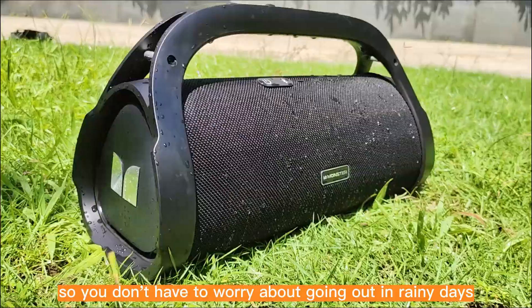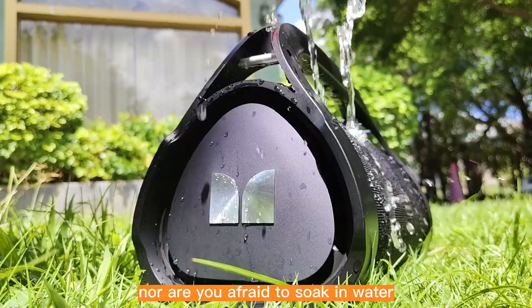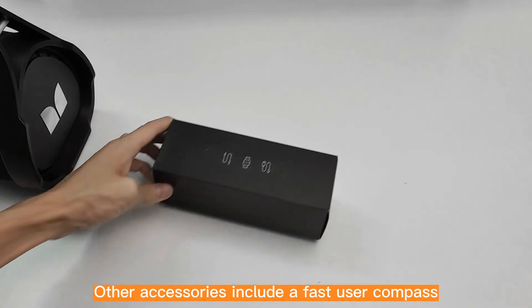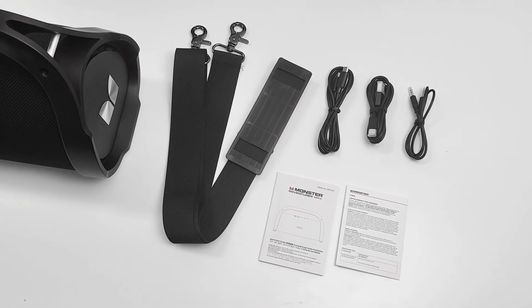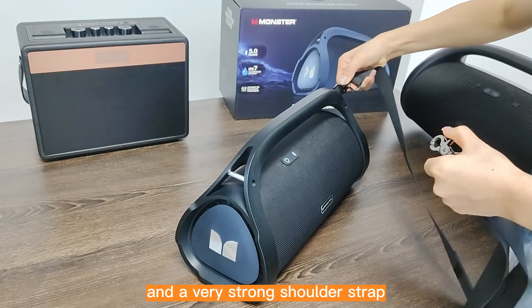The waterproof level has reached IPX7, so you don't have to worry about going out in rainy days or being afraid to soak it in water. Other accessories include a quick start guide, a charging cable, an audio cable, and a very strong shoulder strap.